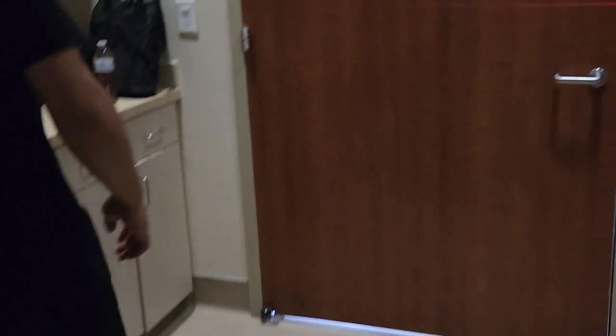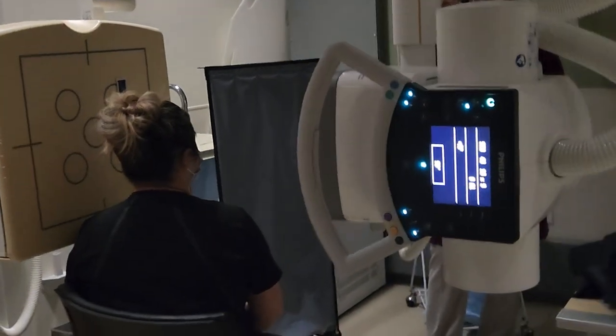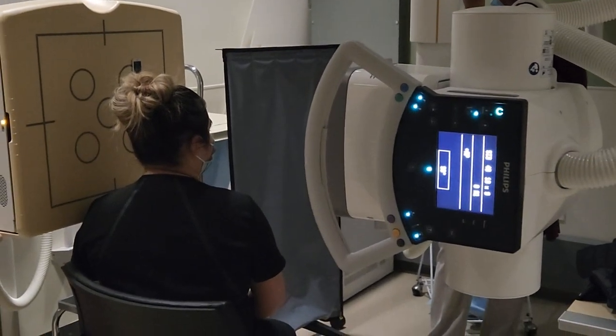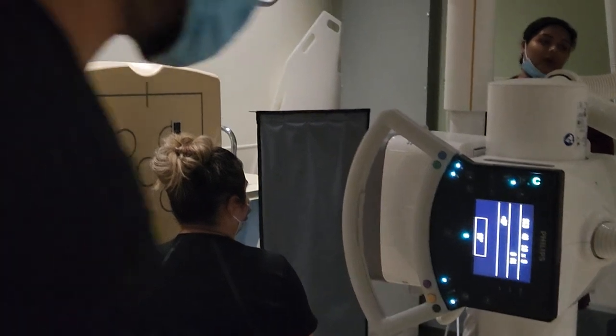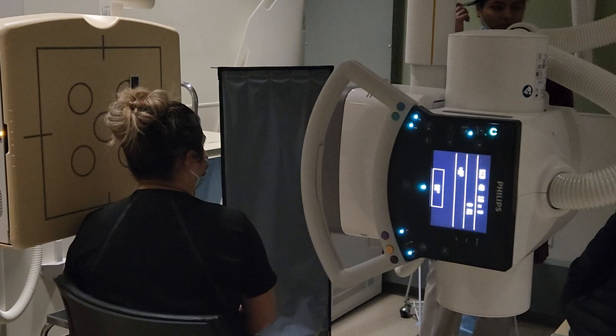For the lateral, the centering is at the level of the nasion. You center two inches above the EAM — on a perfect patient it will be at the level of the nasion. But if on your patient it's not, don't freak out. As long as you're two inches above the EAM, you should be good.